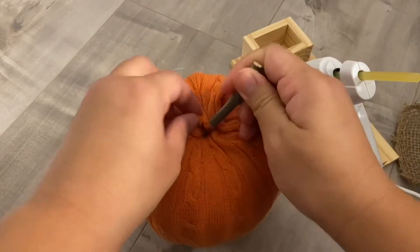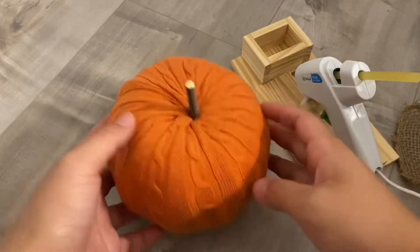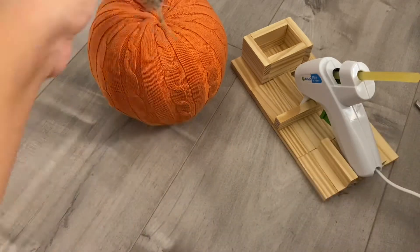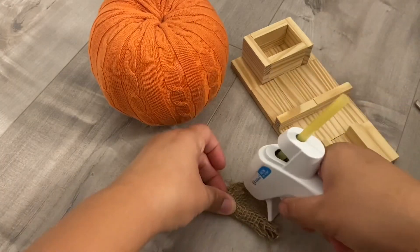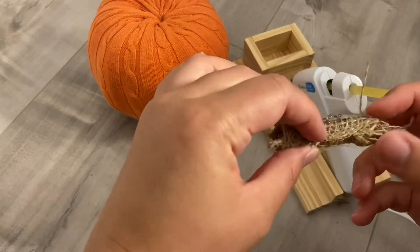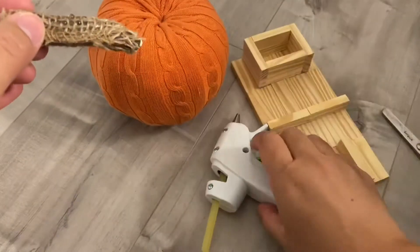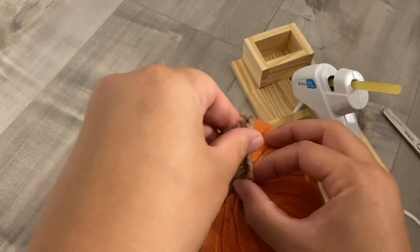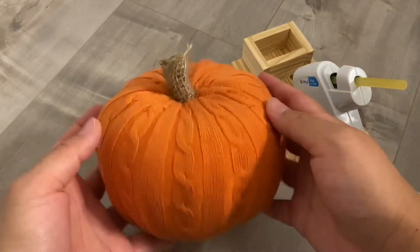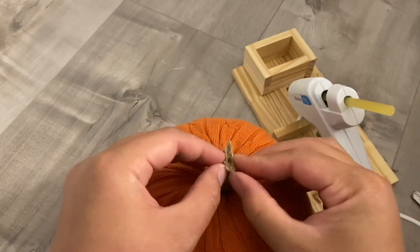Now the sweater part is all set and we are ready for the pumpkin stem. What I did was go to my backyard, grab a tree branch, and cut it into a really short piece to use as the stem. I wrapped it with a small piece of burlap from the Dollar Tree, trimmed it, and poked it in where I removed the foam pumpkin stem. I then used the glue gun to glue the burlap over the opening on top so you couldn't see the actual tree branch.